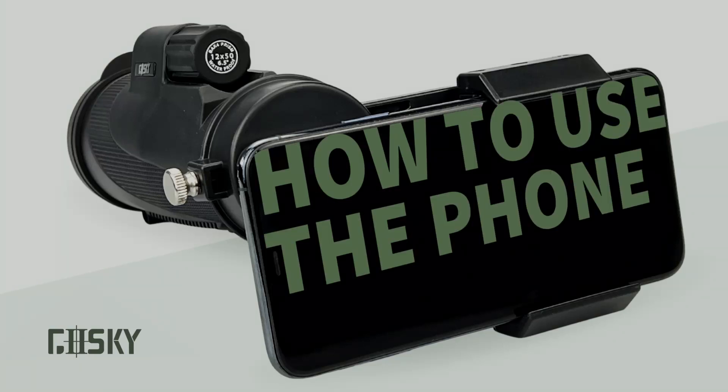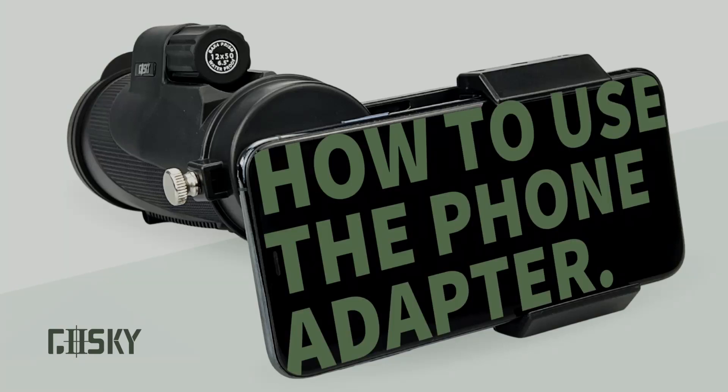Hi, this video is a guide to using the phone adapter for better photography with Go Sky monoculars.